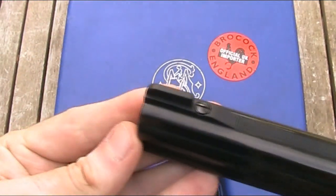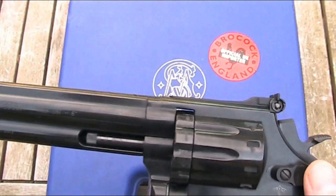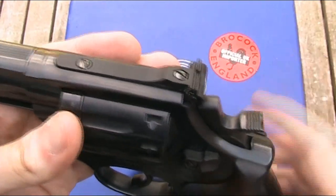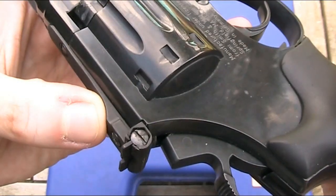In terms of the sights, it just has standard open sights, which as I mentioned are made of plastic. It's quite a good sight picture — the sights aren't bad at all. This rear sight is adjustable for windage and elevation, although you will need a screwdriver to make those adjustments.